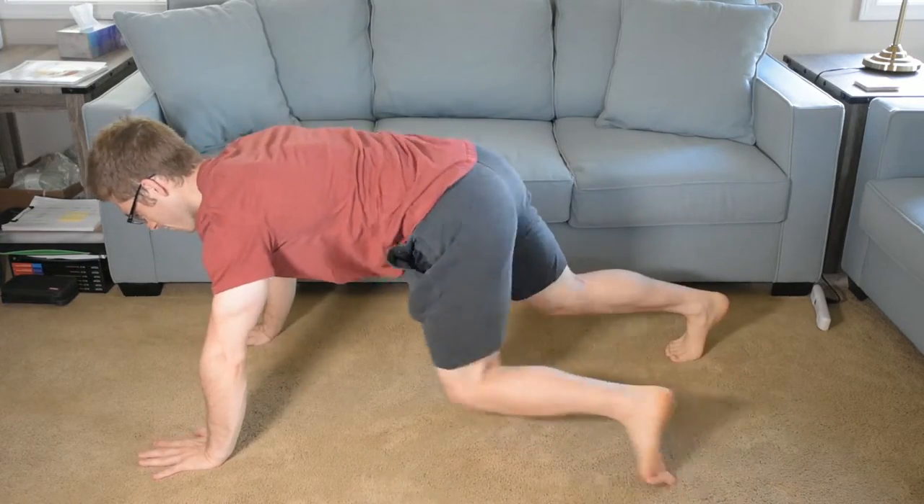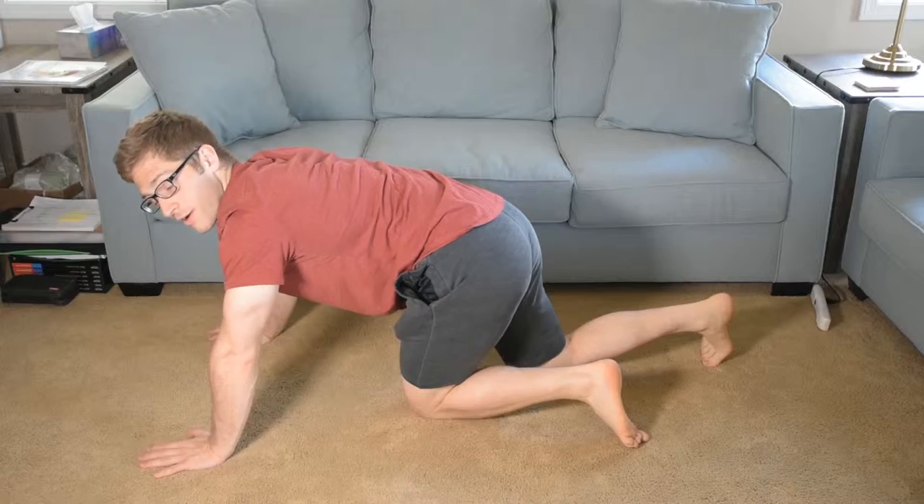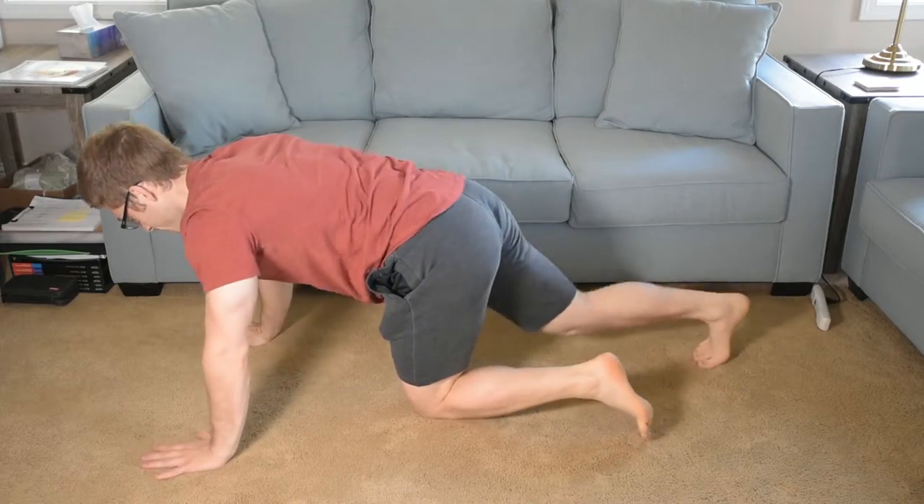Today I want to talk about fixing your push-up. The first issue — maybe not the biggest, maybe not the most common, but probably equally common with back position — is that you need to finish with your arms long. This is a common misconception because doing it without finishing with your arms long still looks like a push-up, at least to normal people.